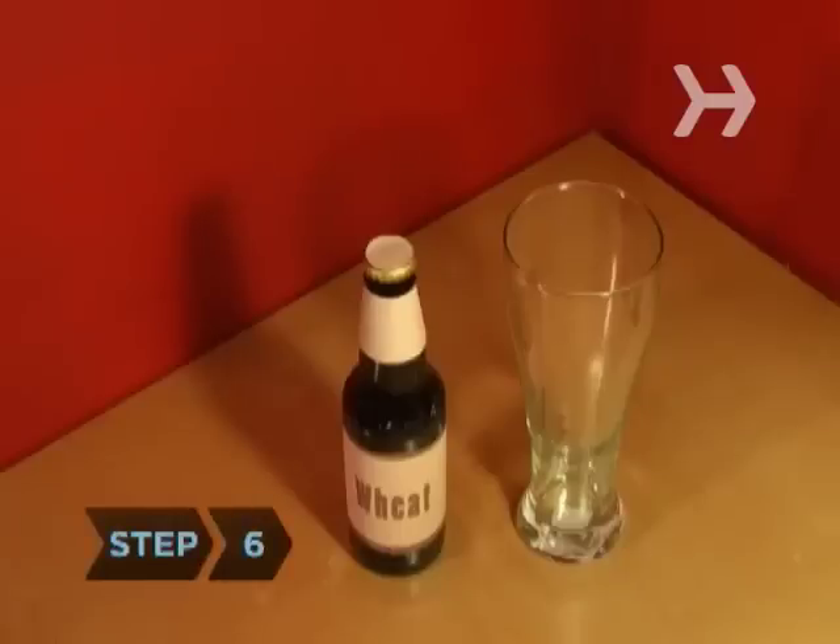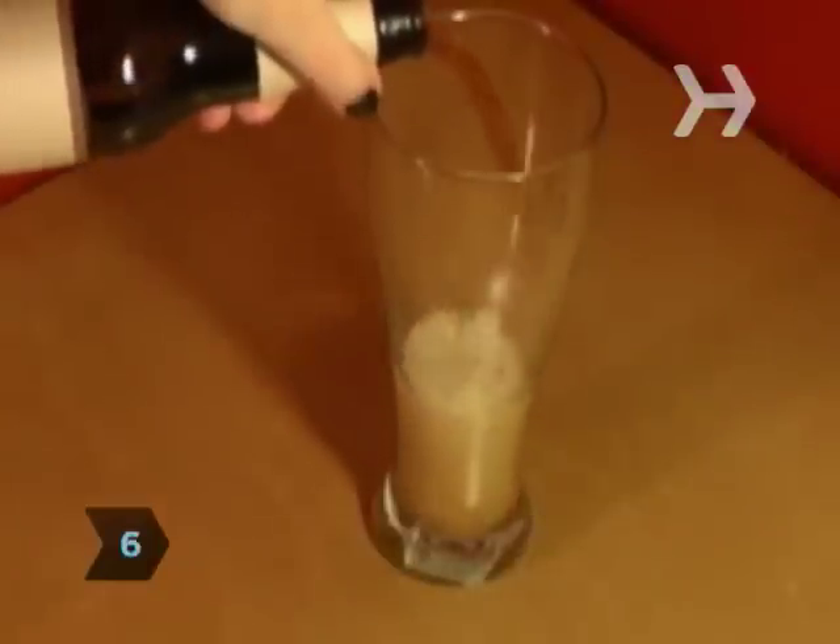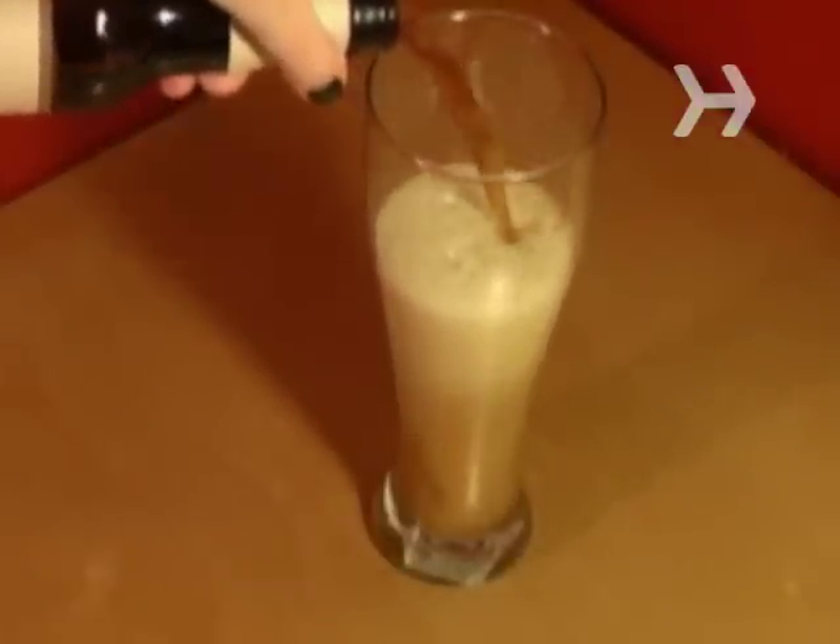Step 6. Drink wheat beer, also known as Wiesenbeer, in the glass named for it, the Bavarian Wiesenglass. It's shaped like an hourglass to accommodate a big head of foam.